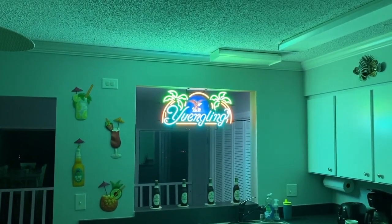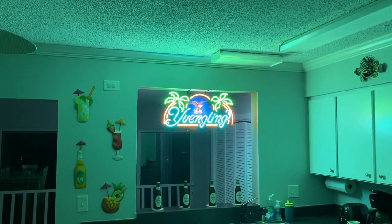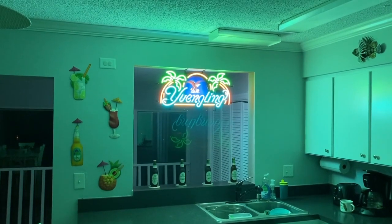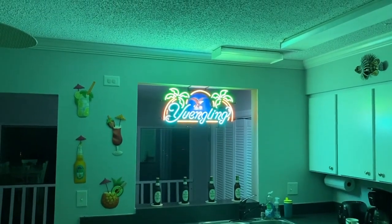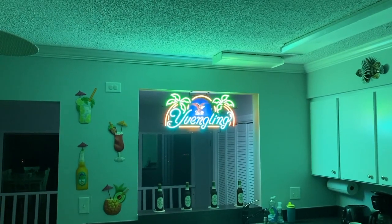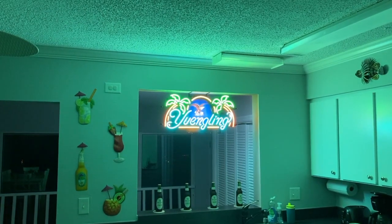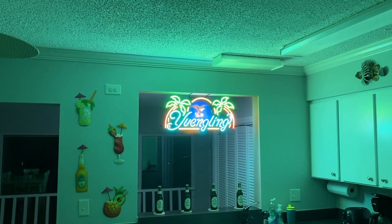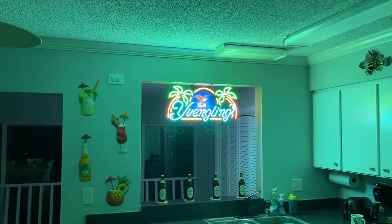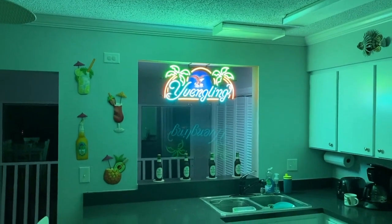Yuengling is not actually sold in my home state, so we really take advantage of purchasing Yuengling beers while we're on vacation. A special thanks to my younger brother Miles for purchasing this as a gift, and also a thank you to my younger brother Mark and my dad for helping transport it from where they purchased it to this kitchen so we can hang it and enjoy it.